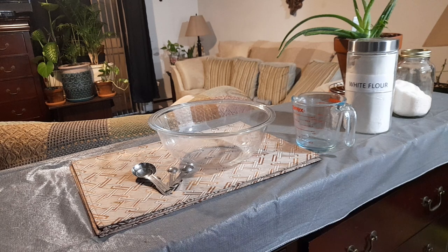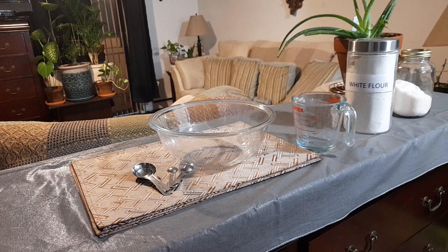So for self-rising flour, what you need is flour, some salt, and baking powder. When you do this, it has to be very even. You can double up the recipe if you want, but I'm just going to show you the basic amount you need right now.